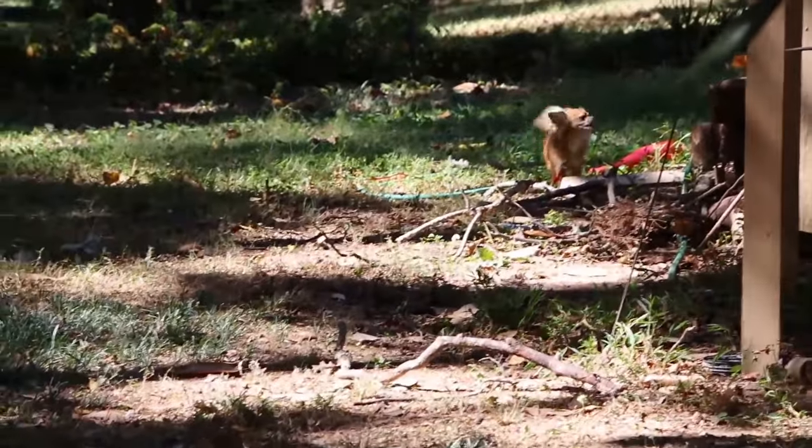My neighbors have left their dog out back and I can't get it to stop barking, so since we're gonna be hearing the yipping throughout this video I thought you'd at least like to see the culprit.